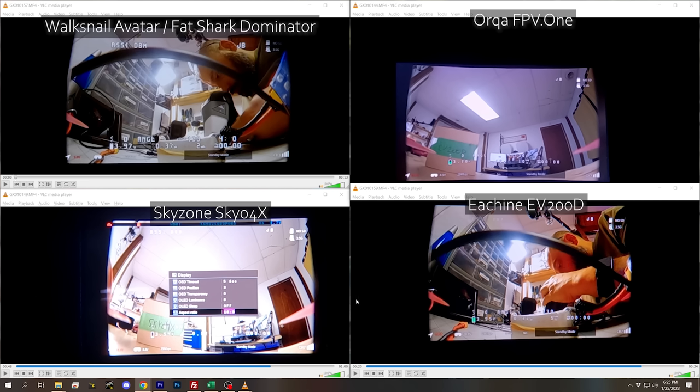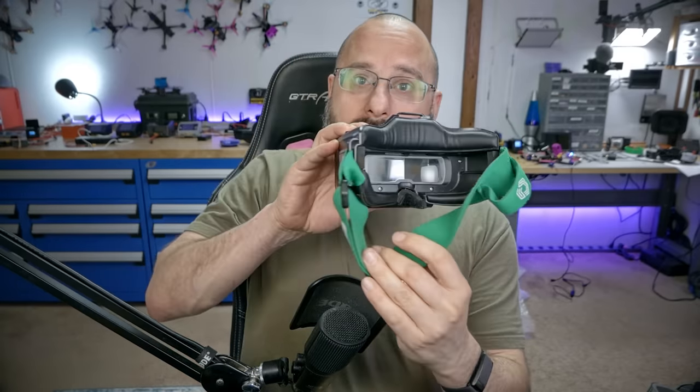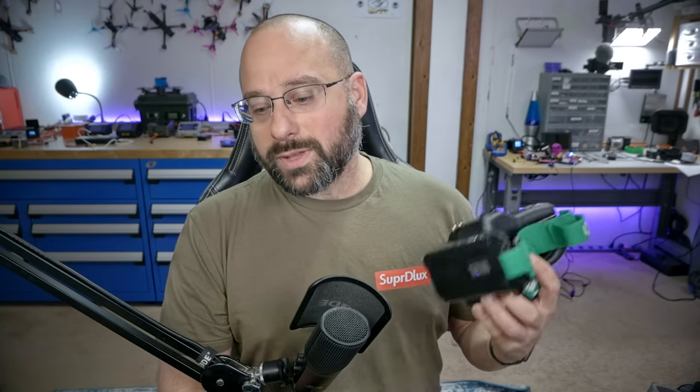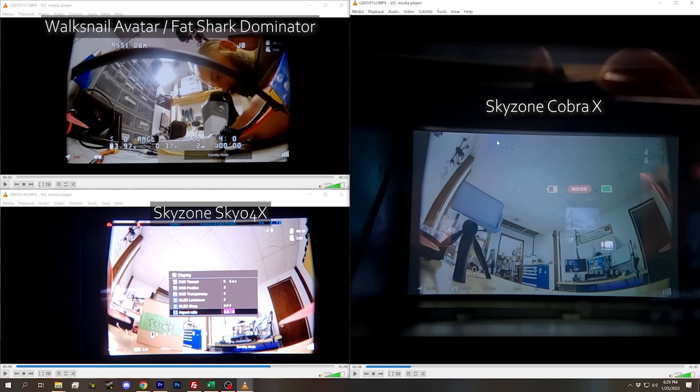The Skyzone Cobra X might be the most interesting goggle in this roundup. They are a box goggle rather than binocular-style, so their price is significantly lower than the others — around $250. They have a really good analog module, making them appealing for analog pilots on a budget, with the hope of stepping into digital by adding the Walksnail video receiver. The screens are 1280x720, and thanks to being a box goggle, there's a massive 50-degree field of view. But even accounting for the GoPro's deficiencies, this is a much inferior display — it is dim and nowhere near the league of the better LCD displays we've seen.